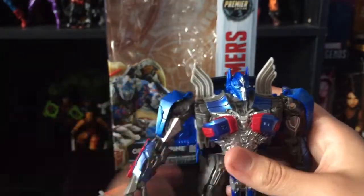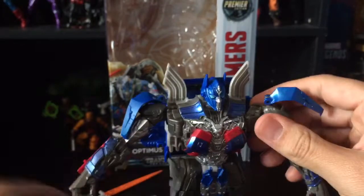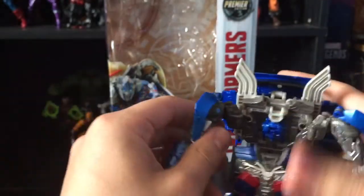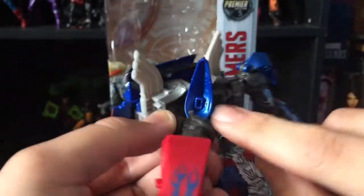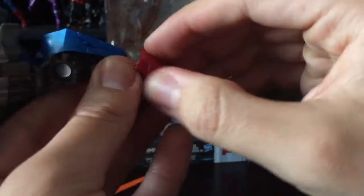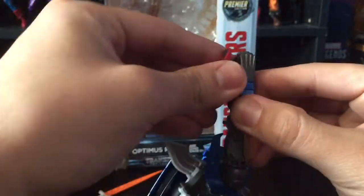To transform him to vehicle mode, first slide these down, untab the shoulder piece from the side of the chest, put the head down, and bring this up. There's a tab here that goes into the groove right there — tab that in. The peg goes in like so, and you do the same thing on the other side. Bring this forward and that's it for that section.